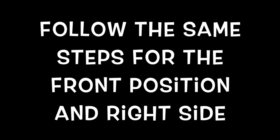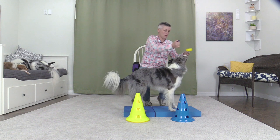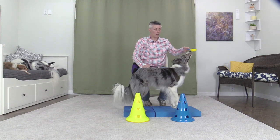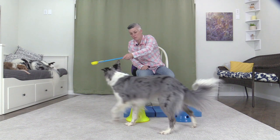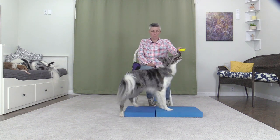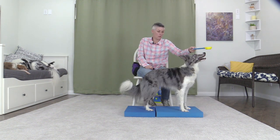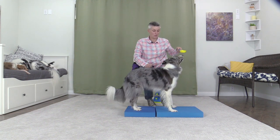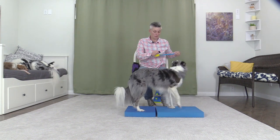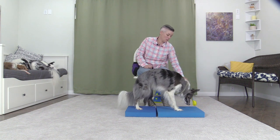Follow the same steps for the front position and the right side. Good. Follow. Good. Flip. Follow. Flip. Flip.